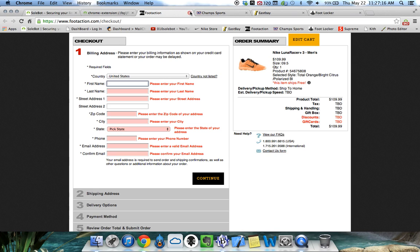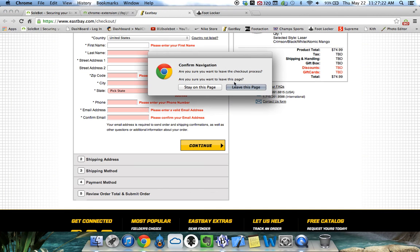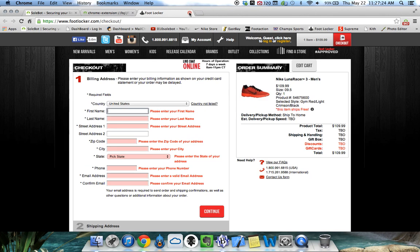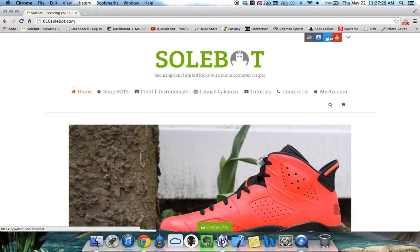So please be sure you enter your info correctly. Once again this bot is available for purchase at 010sobot.com. Feel free to email me at support@010sobot.com if you have any questions, and good luck.